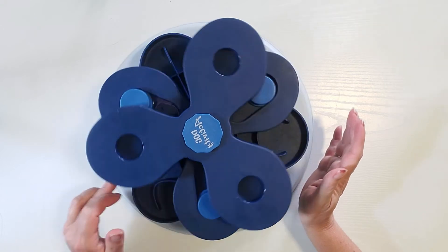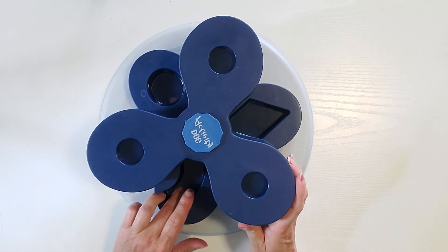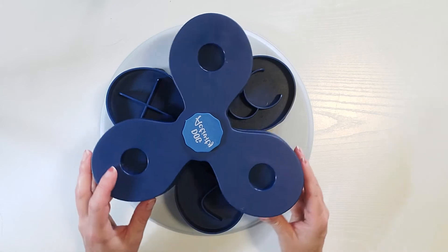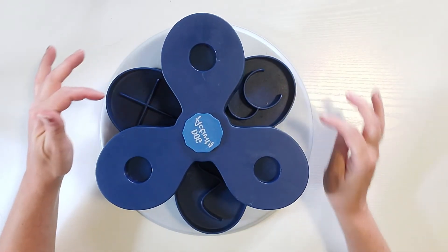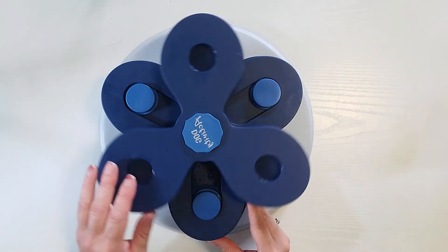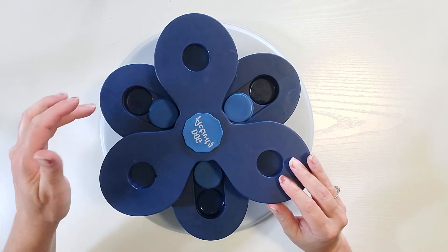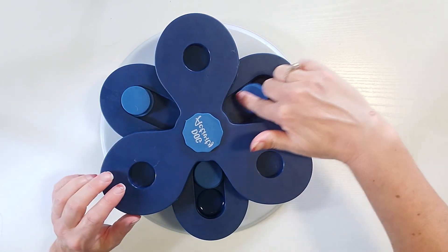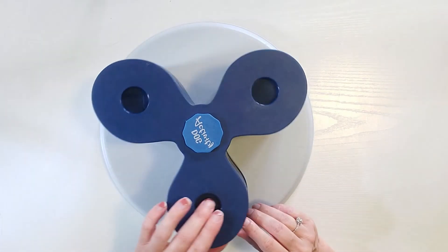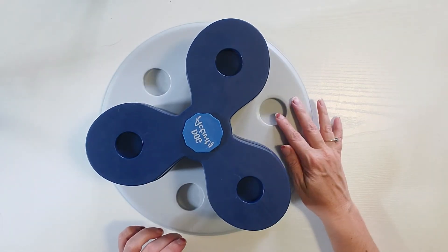The Flower Tower has four different spinners. The bottom one has shapes in each compartment. The next one up has different squiggly shapes built into it. The second-to-top one has little compartments with sliders that the dog has to figure out and slide. And then the top one just has little circles — and there are also three circles in the base.